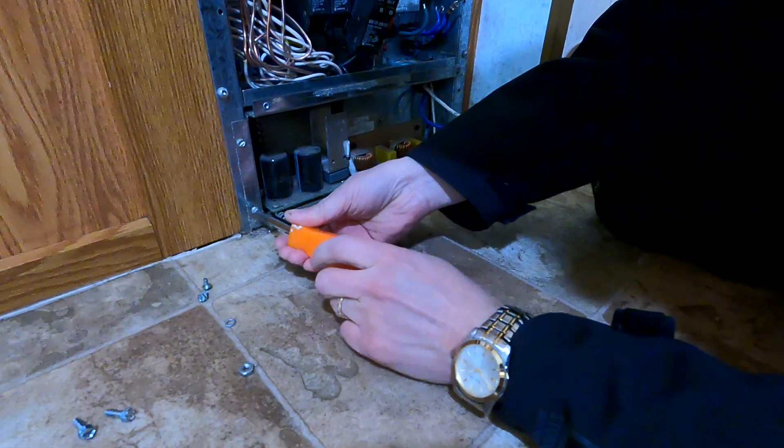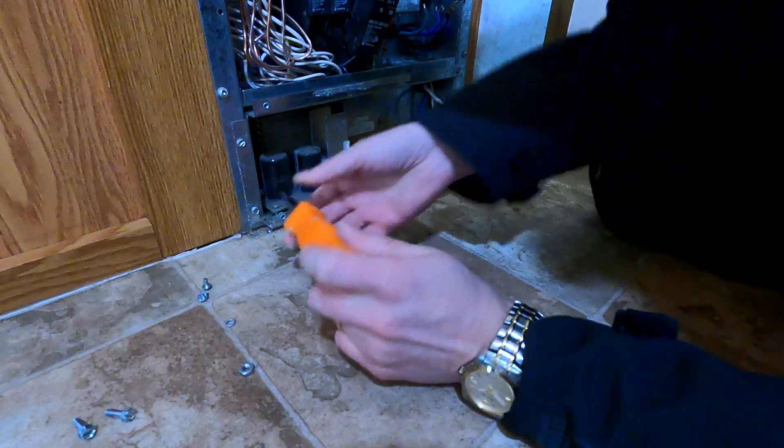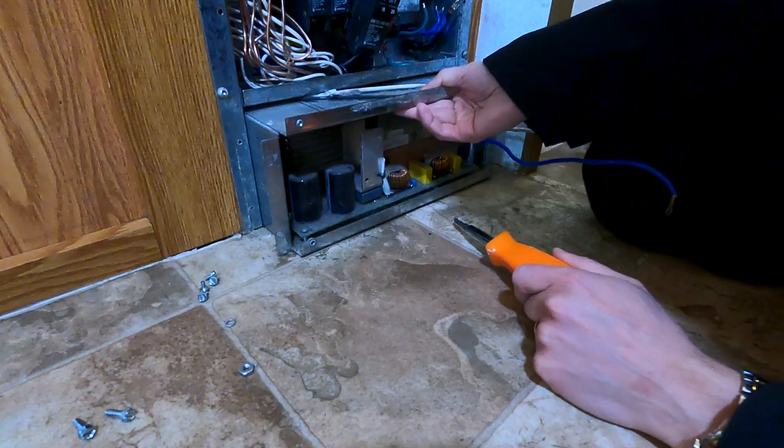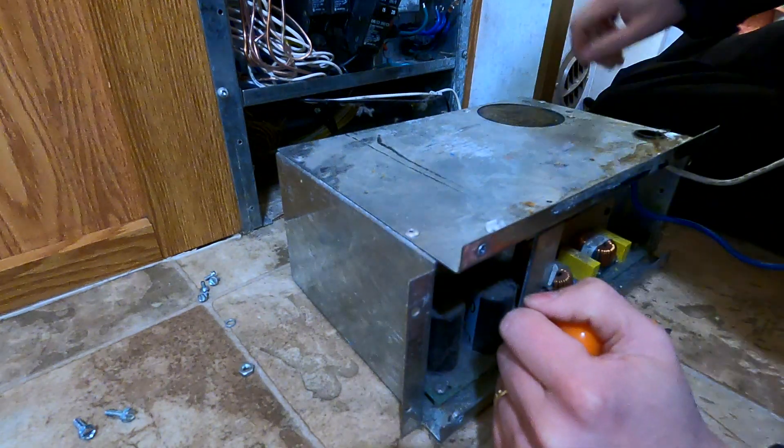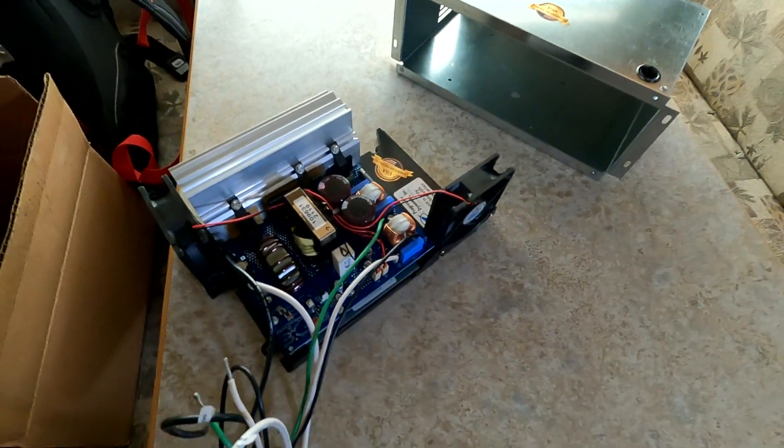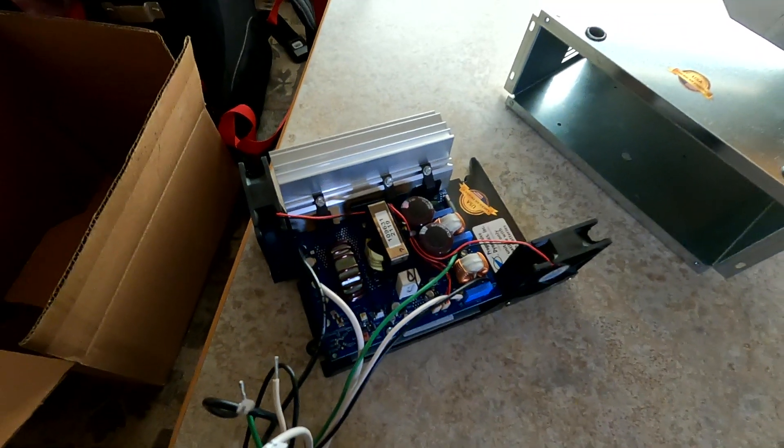At this point I should be able to just back off the four screws holding the converter in place and pull it out. It took a little work, but I got the old converter out. I have not yet put in the new DC panel.